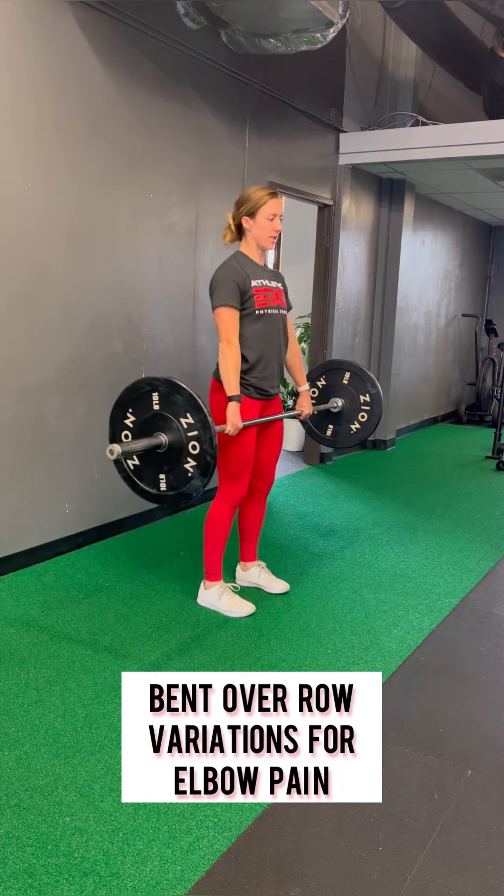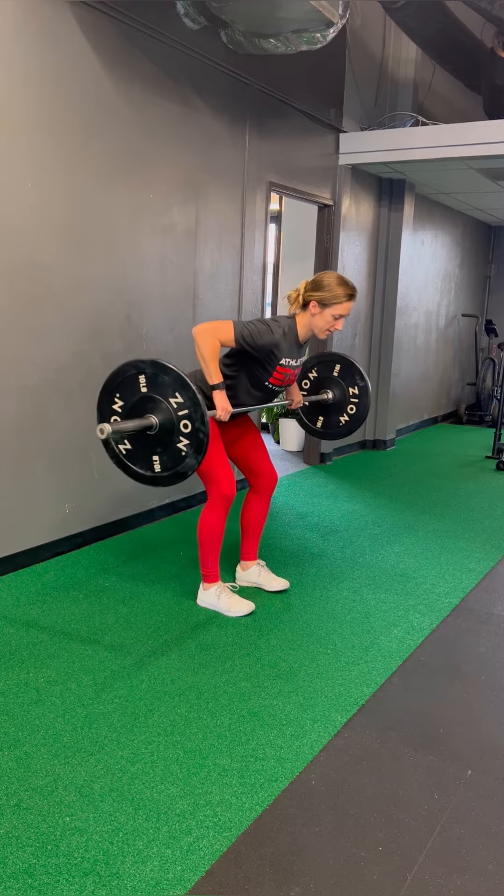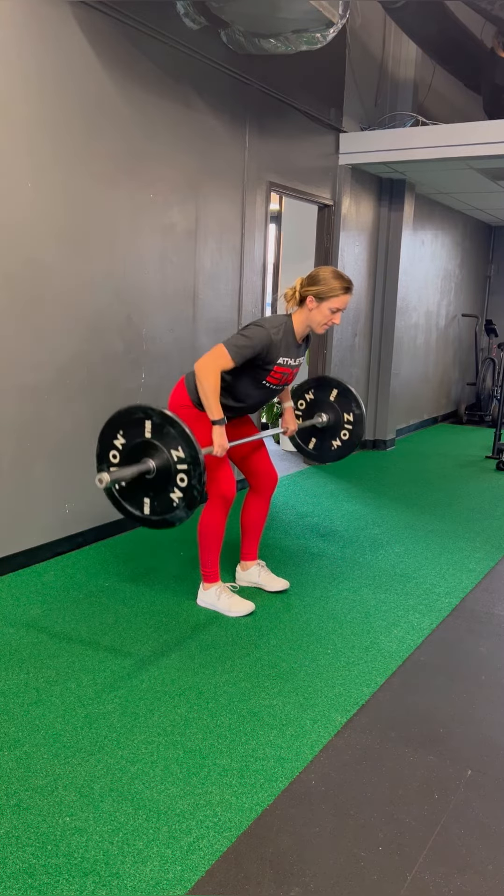I'm going to talk you through a few different versions of our bent over row here. With every version, I want you to stand up nice and tall first and then hinge at your hips into that bent over row position.